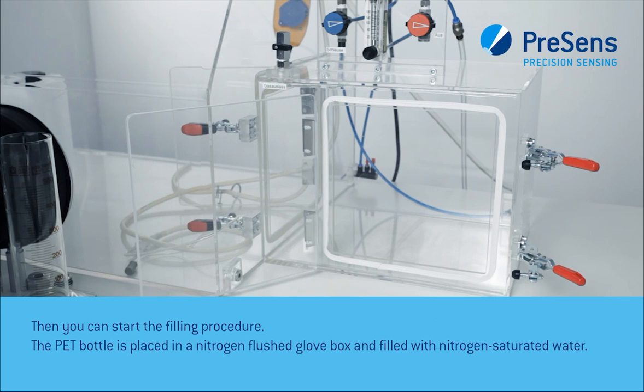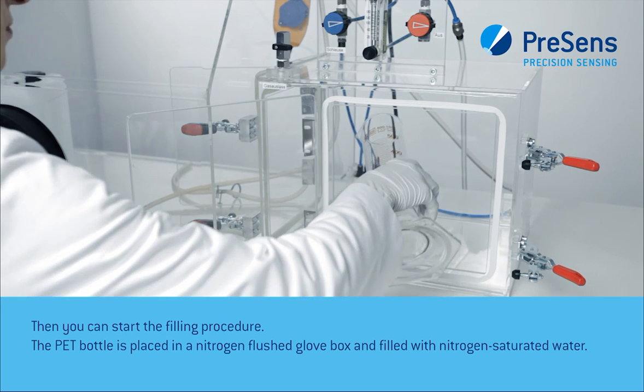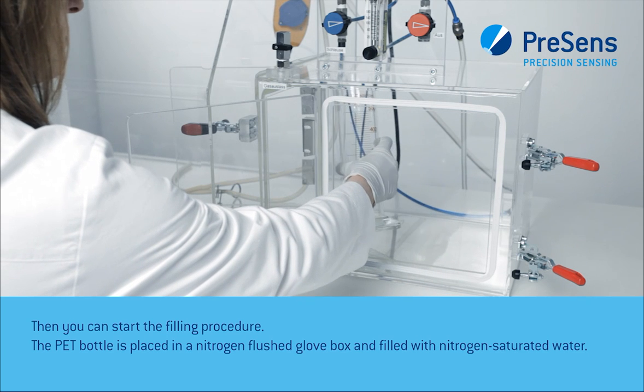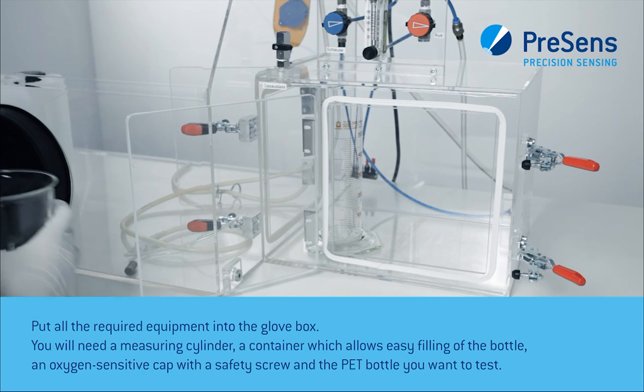Then you can start the filling procedure. The PET bottle is placed in a nitrogen-flushed glove box and filled with nitrogen-saturated water. Put all the required equipment into the glove box.